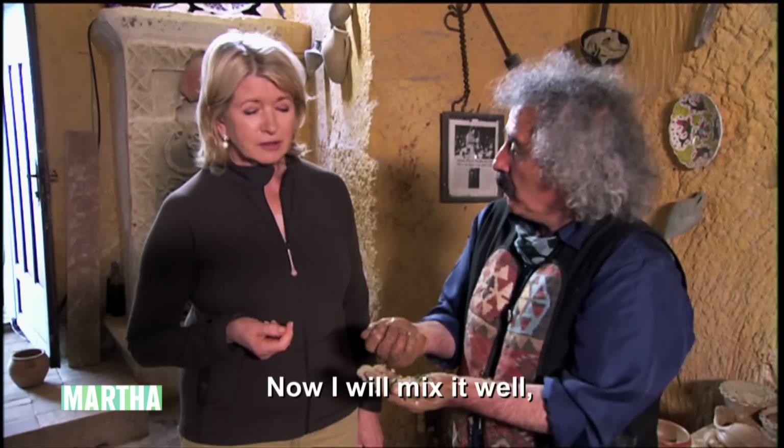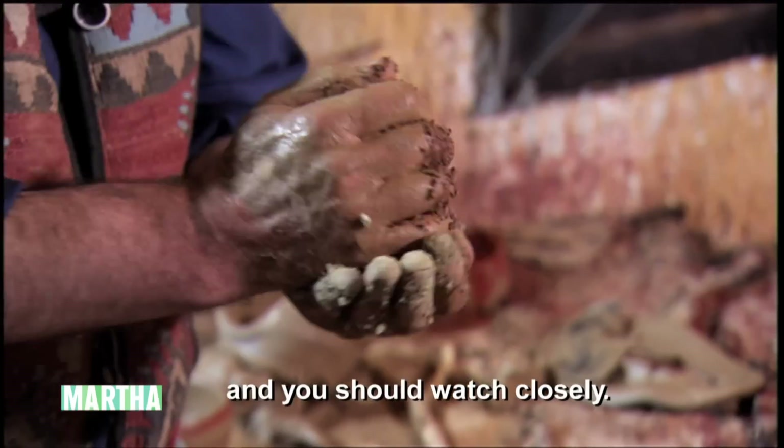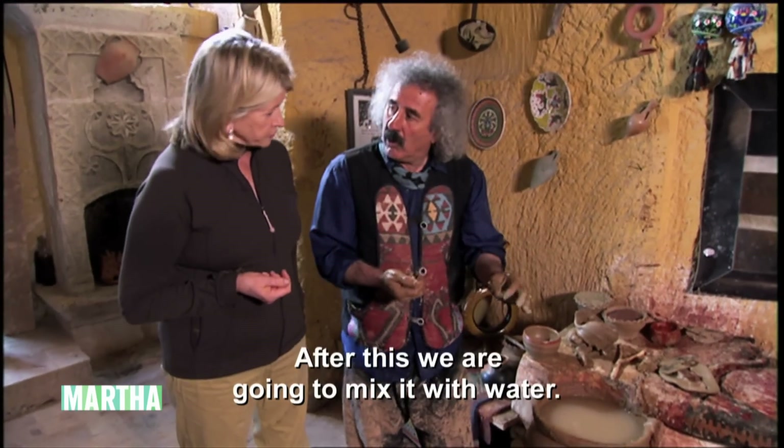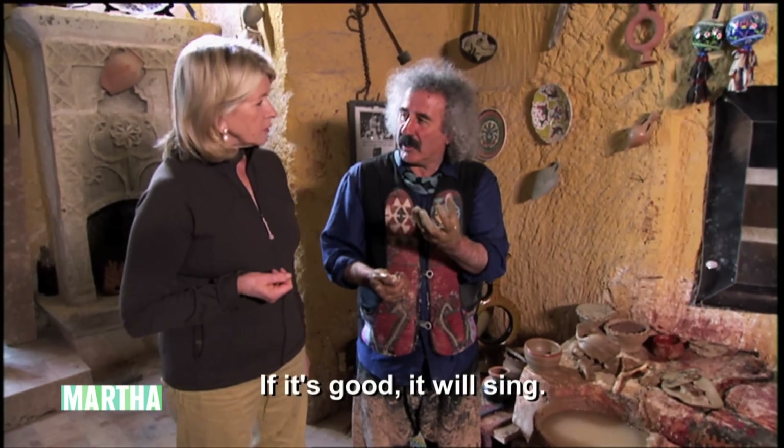So you just grind this up and mix this with water? Now I want to mix it well. You're going to watch closely too. After that, we only want to mix it with water. If it's good...